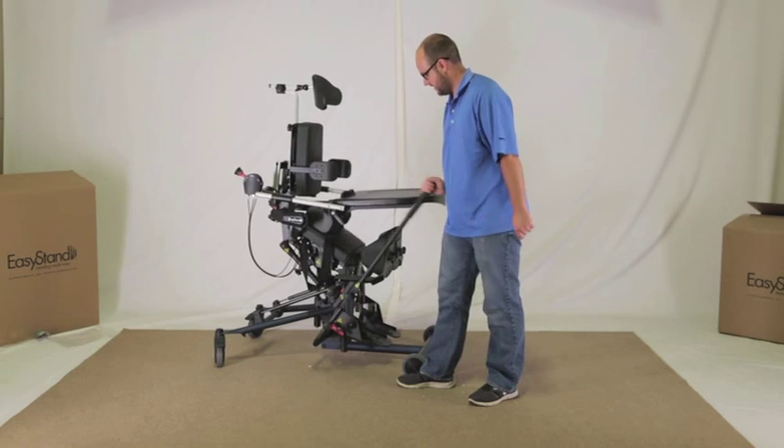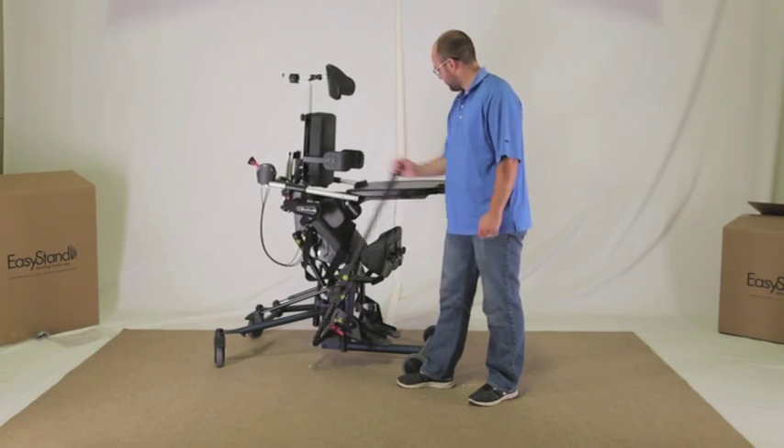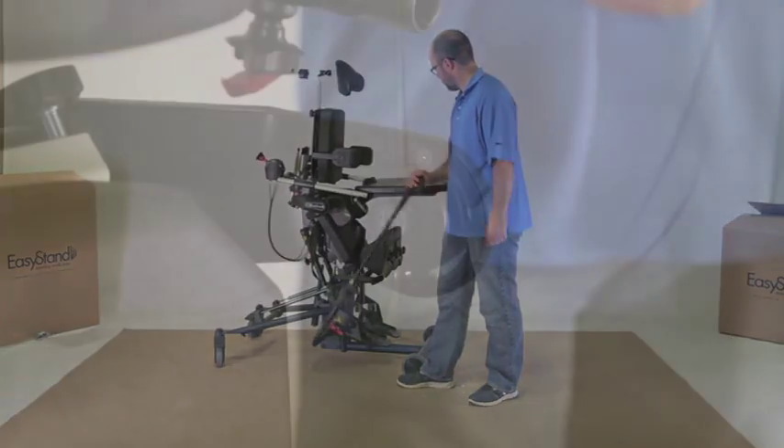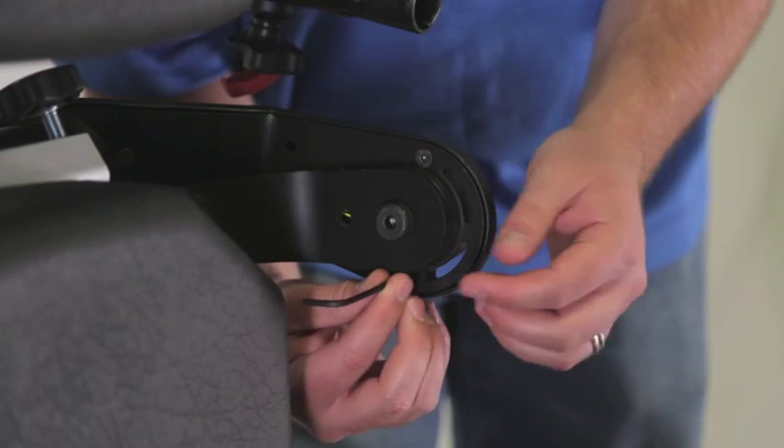Pump the unit up until you have access to the third bolt hole on the hip pivot cover. Insert the bolt and tighten securely. Do the same on the other side.